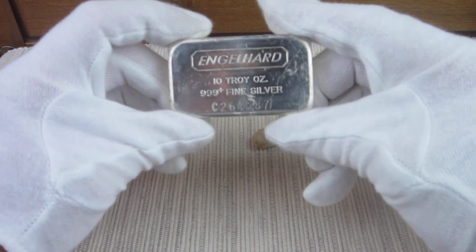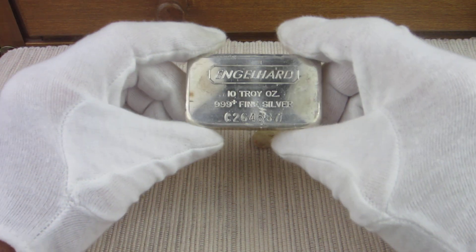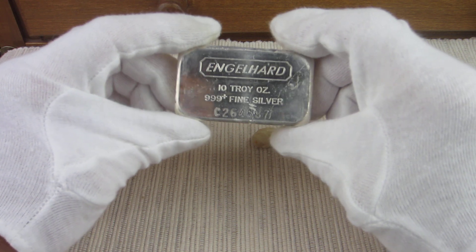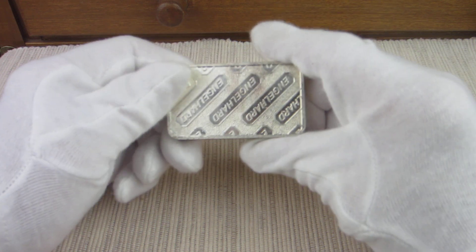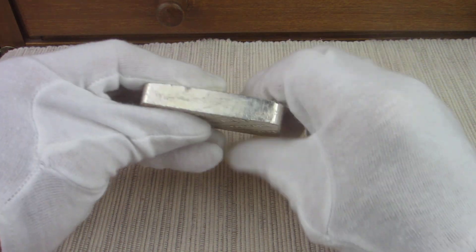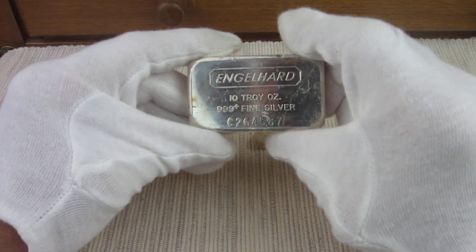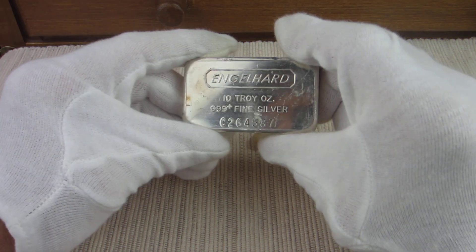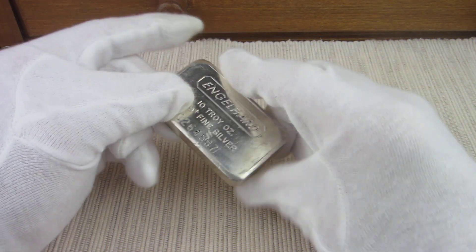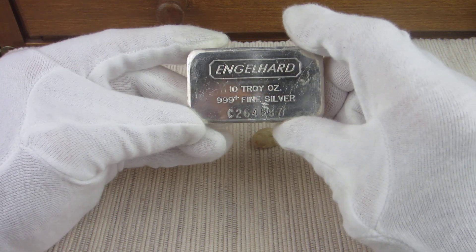Here is a fairly common Engelhard 10 ounce fine silver bar. This one with the C number 264587, and marked Engelhard on the reverse. These are great press bars, very popular with collectors today. Even the more common Engelhard is a very popular thing that stackers tend to look for who like vintage silver.